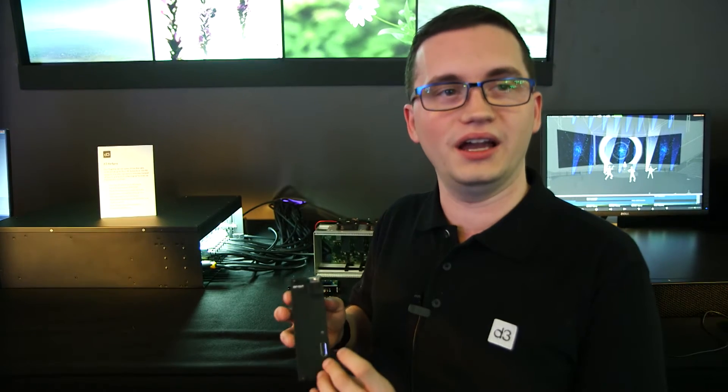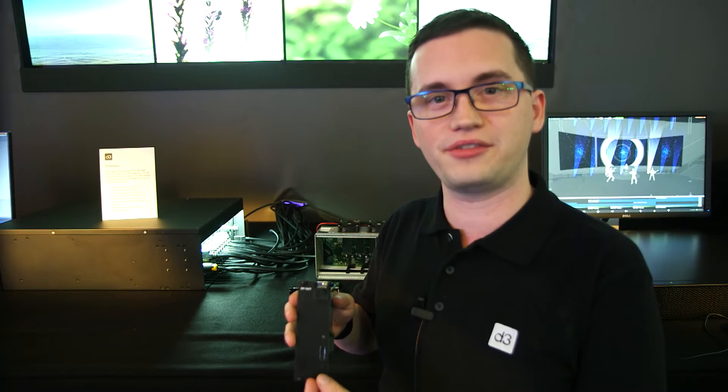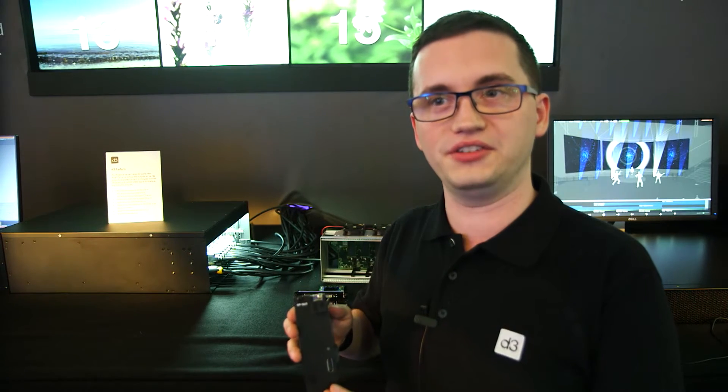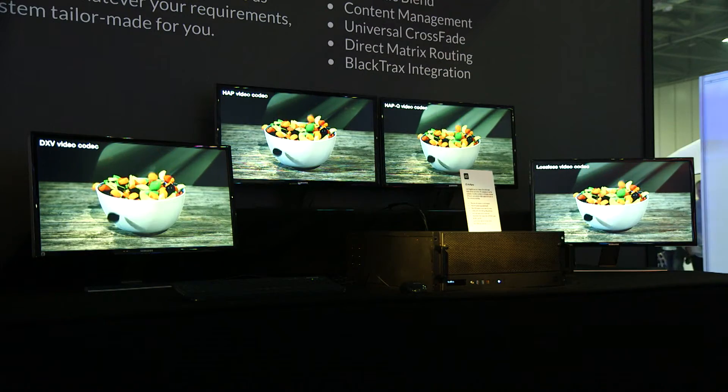The 4K signal can only travel with DisplayPort a distance of up to about 3 meters on the cable. And that obviously causes an issue for production environments where you may well want to locate servers in very different places to the actual output media, be it a projector or an LED screen.